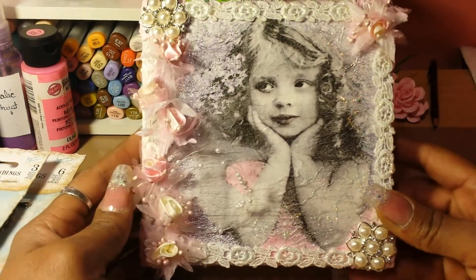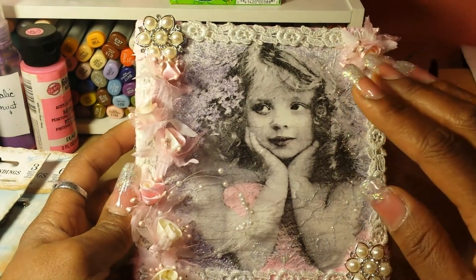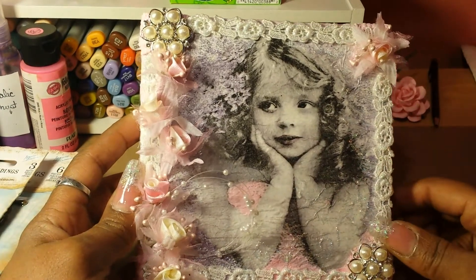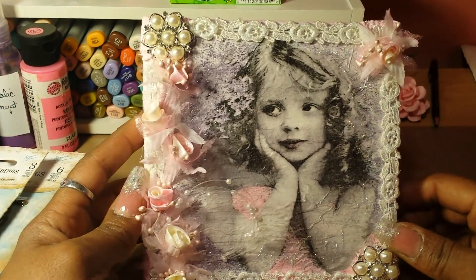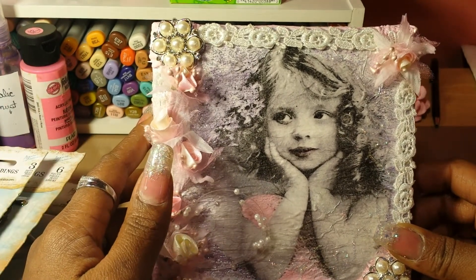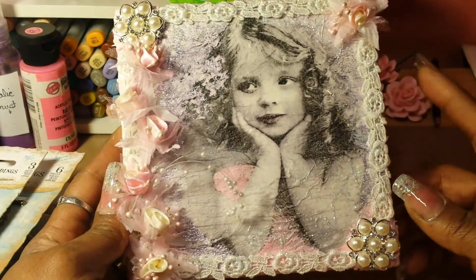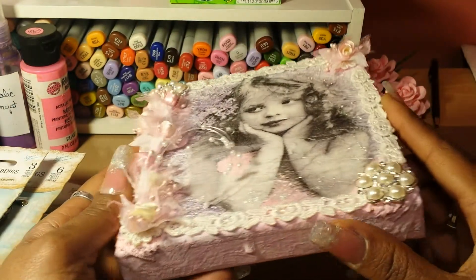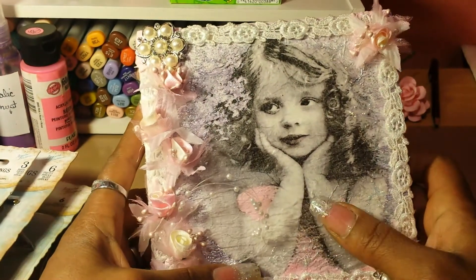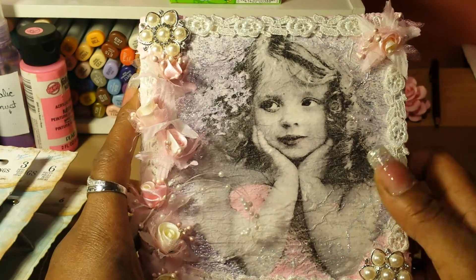And this here is my project share. Now all of these, everything on here except for this little spray, came from Shabbylicious on Zibbit. I will leave the links below for Discount Papercrafts and also for Shabbylicious on Zibbit. This was just a canvas that I had in my stash — I gessoed it all over. This image here was a napkin that I got from her shop and I put my podge on it.